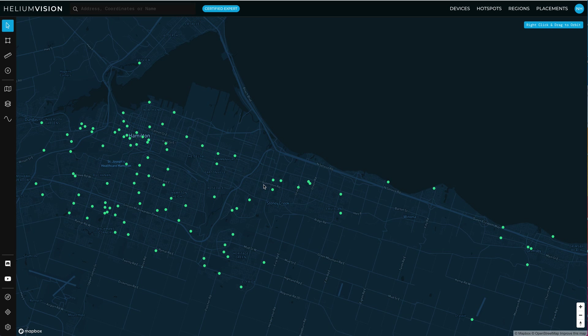Hey folks, this is Nick Hawks with Gristleking, walking through how you use line of sight to determine whether or not your antenna should be able to see another antenna.